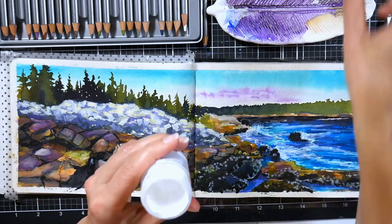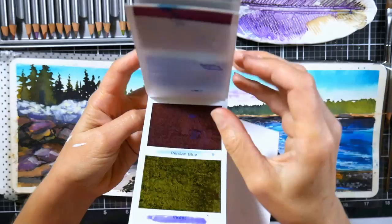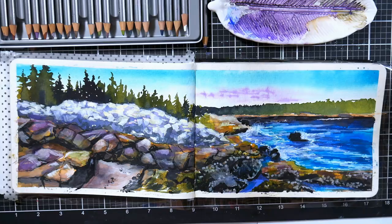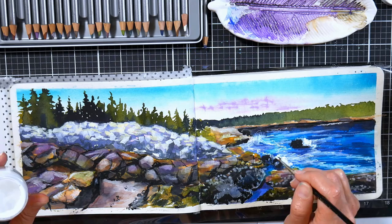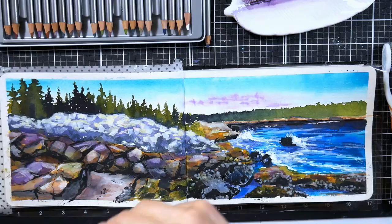Now this is the white gouache that I probably prefer over all white gouaches — it is Dr. PH Martin's Bleed Proof White. It is the most opaque white gouache I've ever used. Gouache is simply an opaque watercolor; you can tint it with other colors or add water to make it more translucent, but it is an extremely opaque white. So you can dab on sea spray and get a really, really bright white, or flick it on with a toothbrush or a wet brush to give it more of a burst of speckles, which you'll see me do in a minute.